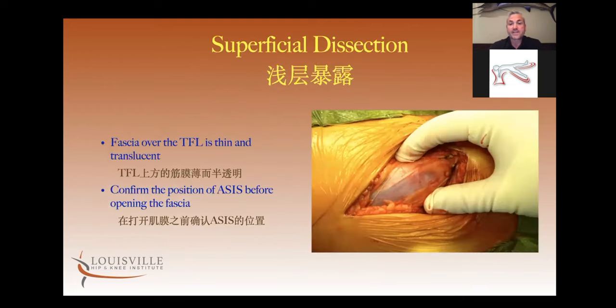For the superficial dissection, once we go through the skin, I again feel my ASIS under the skin before making the fascia incision. The fascia over the TFL is very thin, translucent, kind of blue. I'm not going to open it until I feel the ASIS again — I feel it before I cut my skin, and as soon as I get through the subcutaneous fat, I feel it again and make my fascia incision, knowing that that muscle belly is TFL and I'm in the correct surgical interval.